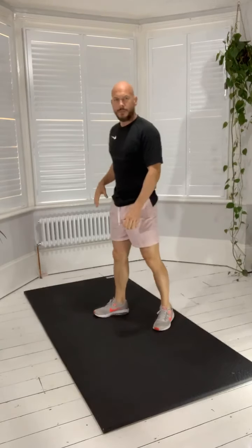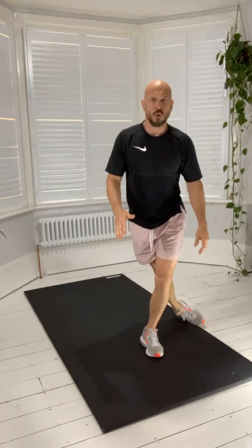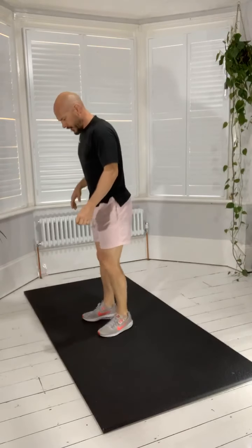Well done guys. Bit of lower body now — curtsy lunge. I'm just going to turn sideways so I've got a bit more room on the mat. Make sure that back leg goes all the way past onto the toe and down. Little pulse. The shoot throughs got me out of breath!